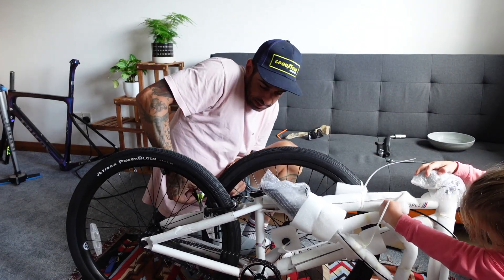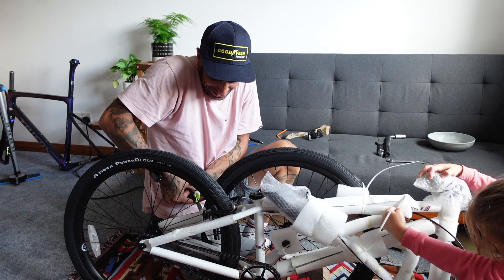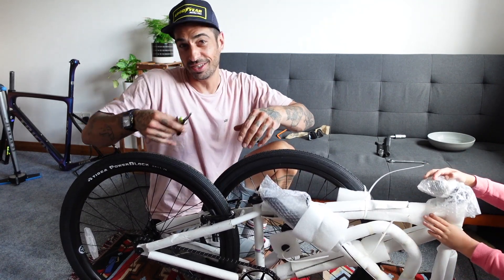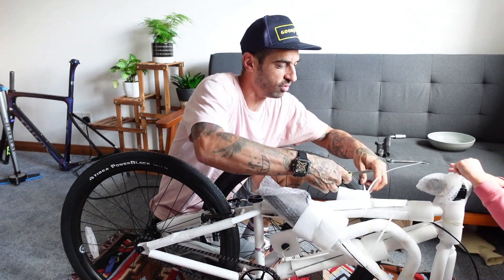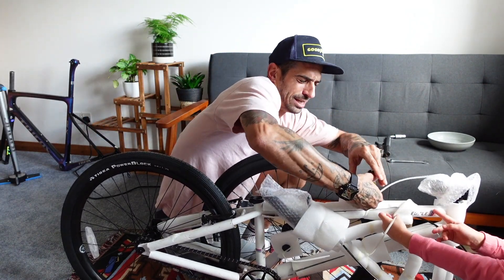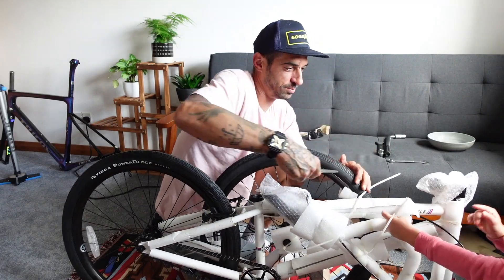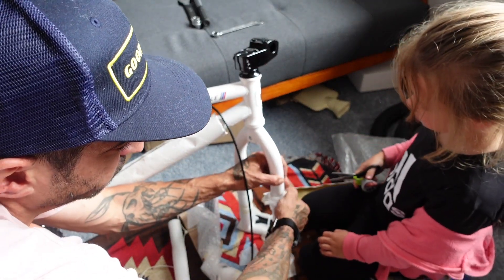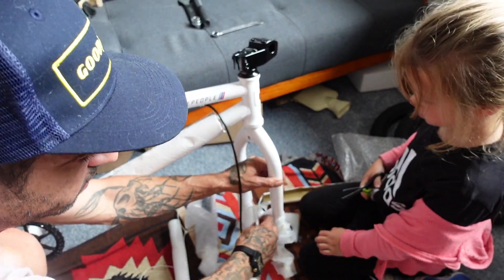That's rad! What's rad? The writing — those white, blue, and grey lines on the frame. Kiddo very precariously attacking the fork with a pair of scissors — have to be careful we don't scratch the paint.